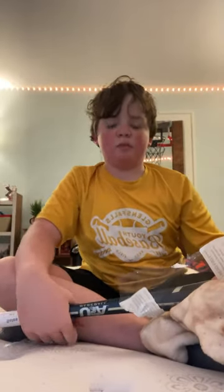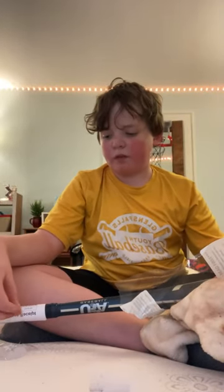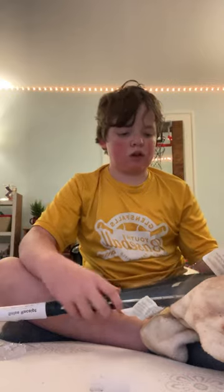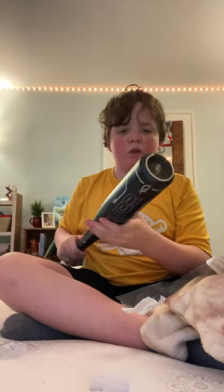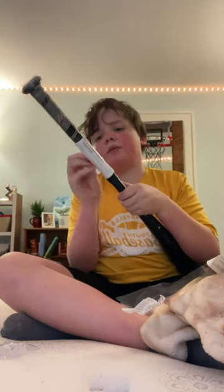Yo guys, I just got my new bat. The reason I'm all sweaty is because I just biked home from hanging out with my friends. I got a Rawlings ACP Velo, Velo ACP Drop 10 USA bat, hybrid.